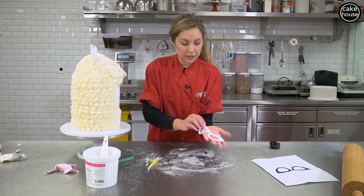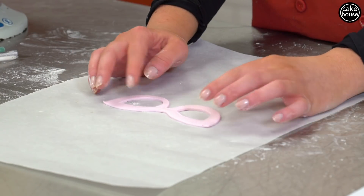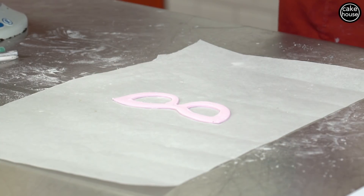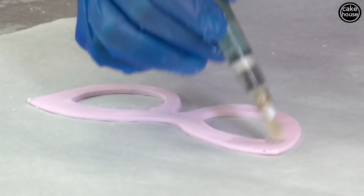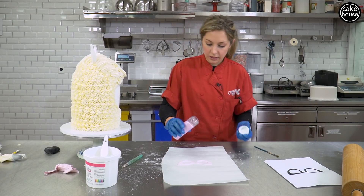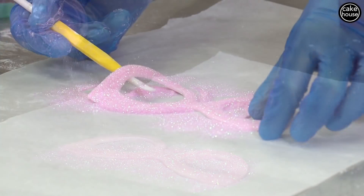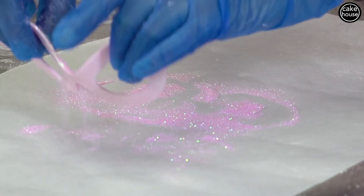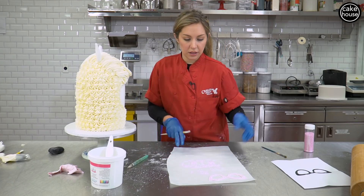Now that we have our glasses cut out, we are going to glitter them. You want something underneath the piece of fondant that you're going to glitter because glitter will stick to everything, so you want to use as much protection as possible — I'm going to put some gloves on. For the glitter to stick, the fondant needs to get wet, so I'm just using my water pen and brushing everything. I'm taking some pink glitter and just pouring it on top. Now I'm shaking off the excess glitter very delicately because the fondant is very soft. For now we're just going to let those dry and firm up a little bit so we can easily place them on the llama's face.